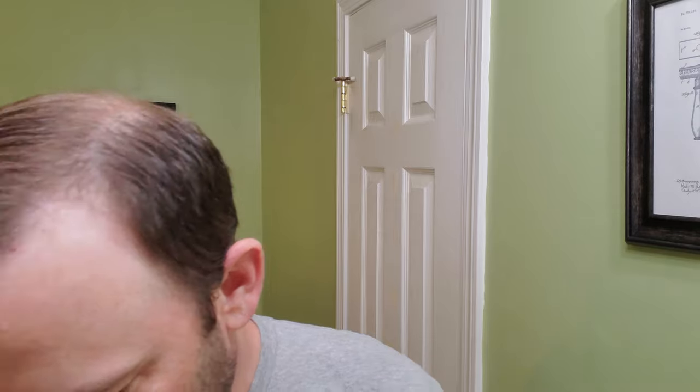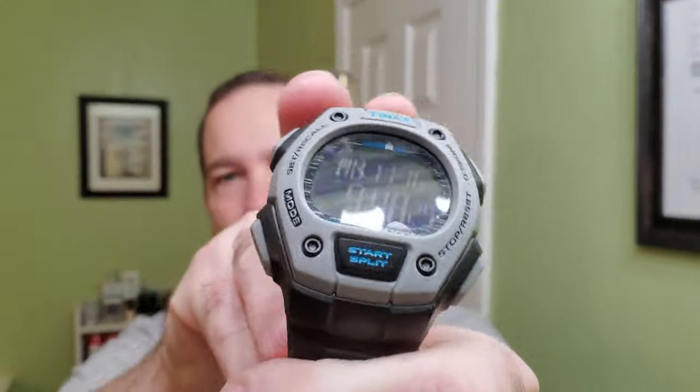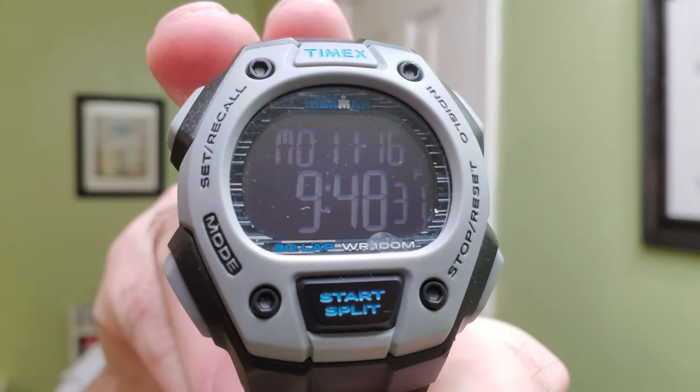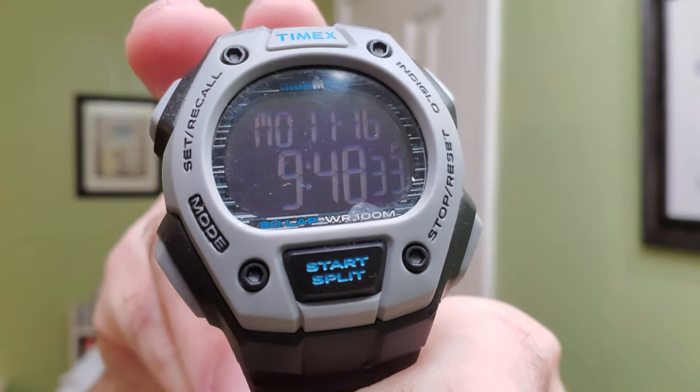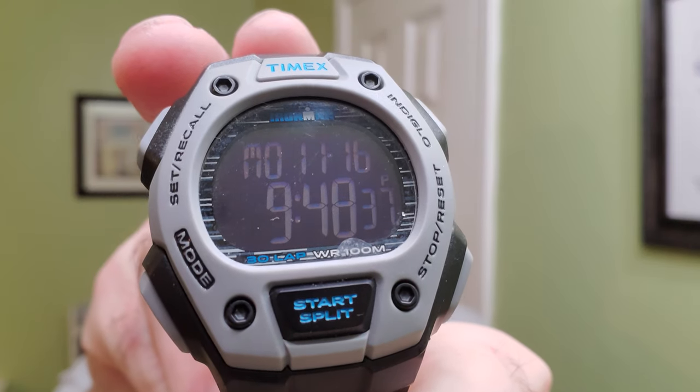So we'll start with the watch. Today we're going with the Timex Ironman. This one has a negative display. I picked it up not too long ago off Amazon — it was on sale during Amazon Prime days. So we'll go ahead and throw that on.